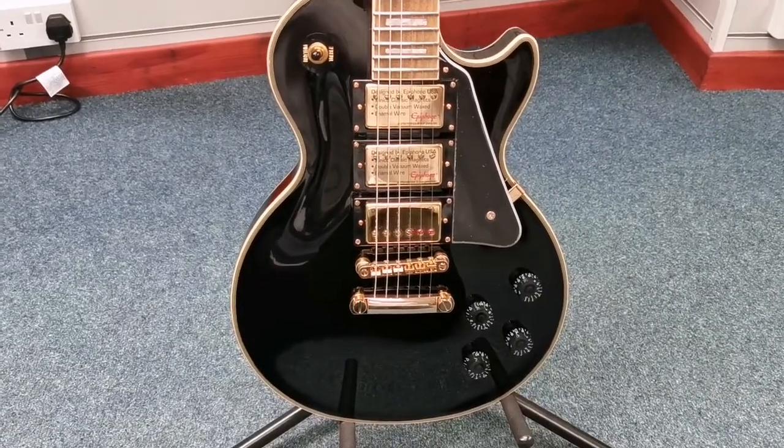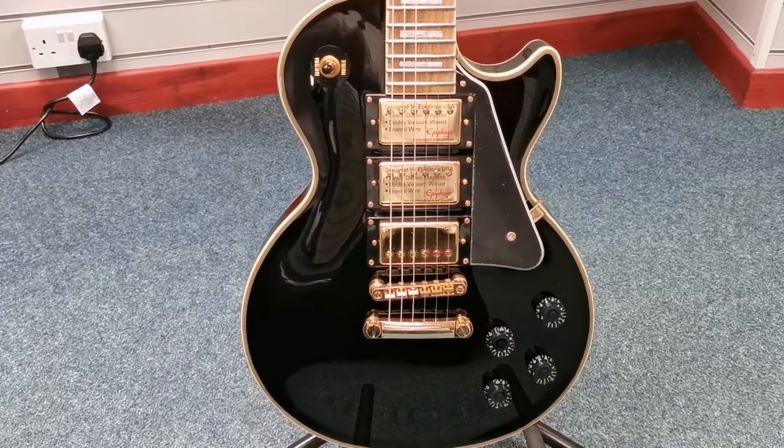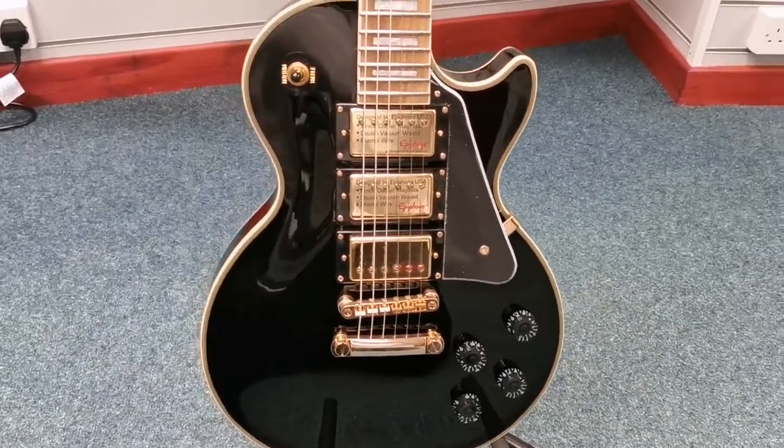Hello, this is Danny at Rimmuth Music Shop in Blackpool and here today to quickly show you an X-Display electric guitar that we've currently got for sale.